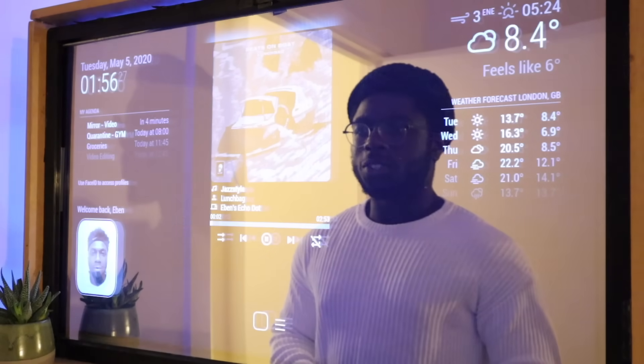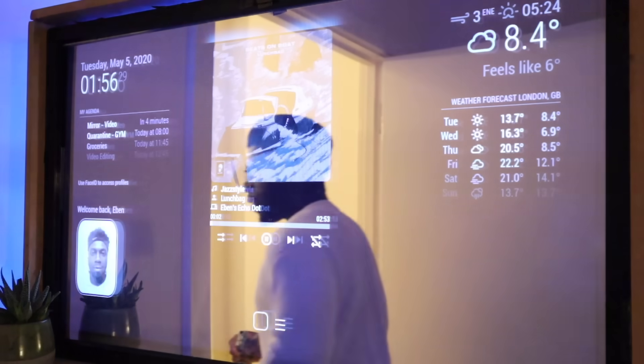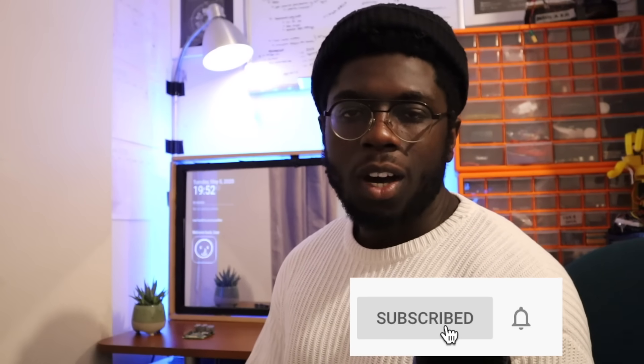Alexa, lights off. Before we start, if you like this type of content, help us beat the YouTube algorithm by smashing the like button and dropping a comment below. I reply to every comment. Also if you're new here, subscribe — we're 20 off the 100 subscriber mark. Let's see where we can go with this.